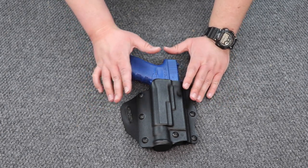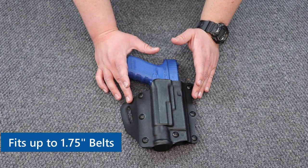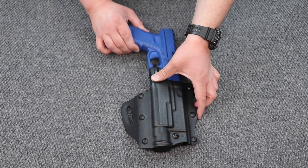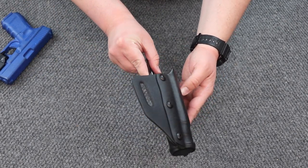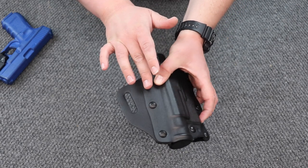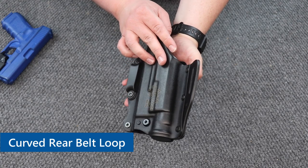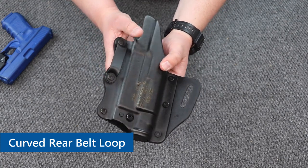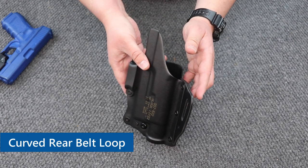Moving on to the belt loops — they are accommodating up to inch and three quarter belts. Let me turn this so you can see. This is the rear belt loop; it's kind of curved, and the purpose of that is to help pull in the butt end of your firearm to help make it a little easier to conceal.